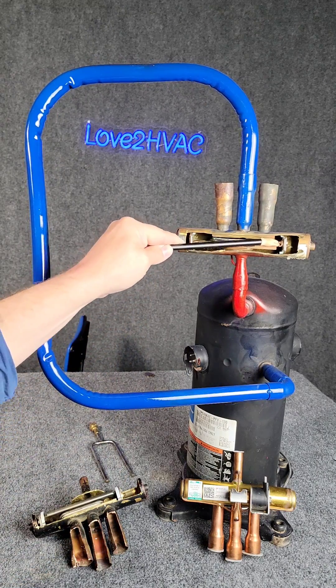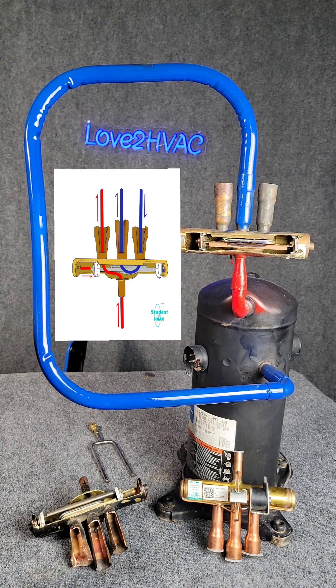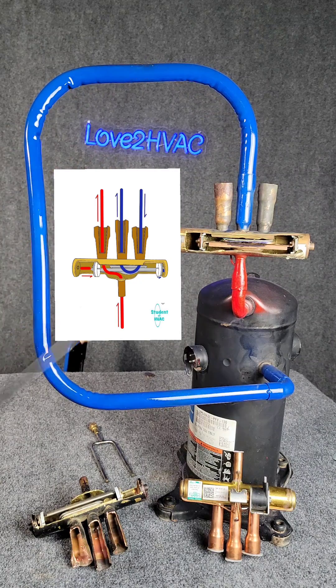In the wintertime, we'll simply reverse this and send our hot gas inside the house where we reject the heat. Then we're pulling low pressure vapor from outside — it makes a little loop in this little cup and comes all the way back to the compressor.